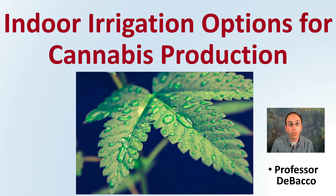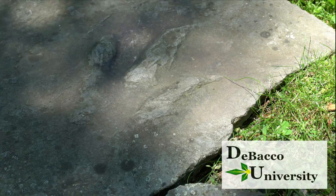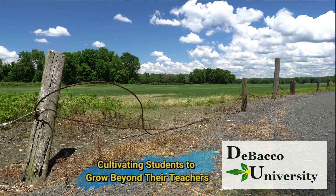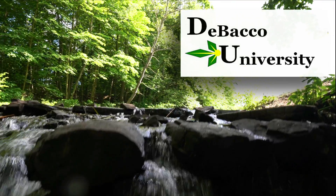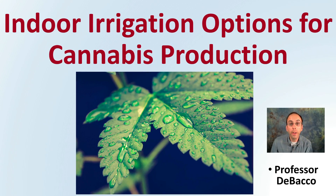Welcome to this Tobacco University video. If you're growing plants indoors and wondering how you can irrigate them, or what options you have, this is the video for you. Let's get into indoor irrigation options for cannabis production.